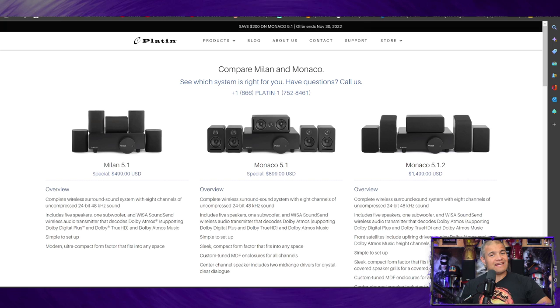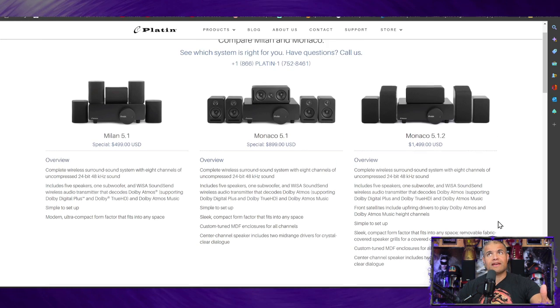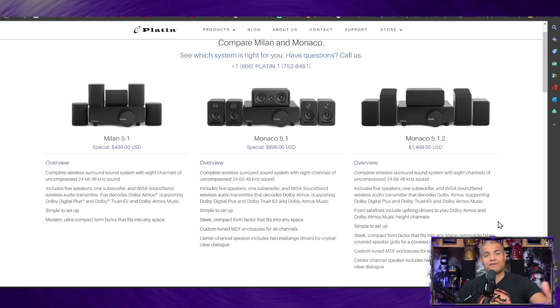Dolby Atmos is atmospheric sound — normally you'd put ceiling speakers above your listening position. With this system you get front height speakers: sound comes out of the towers in front, bounces off your ceiling, and comes back down to your listening position, creating that overhead effect. You can finally enjoy those overhead planes and sweet sound effects with a wireless home theater system. This premium setup is $1,499.